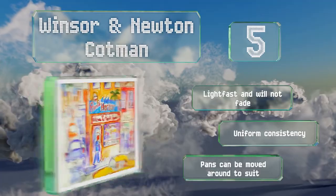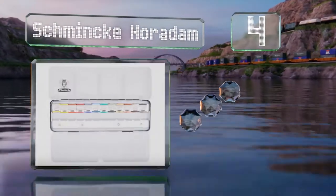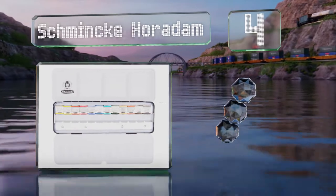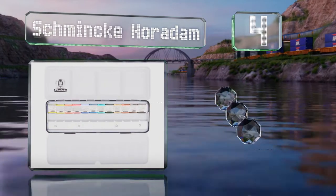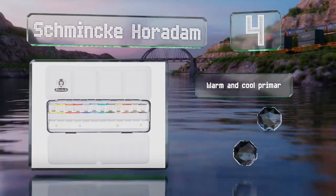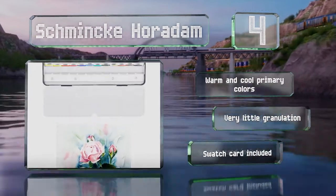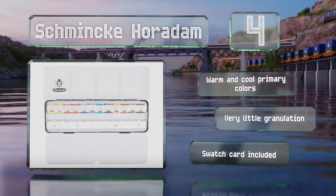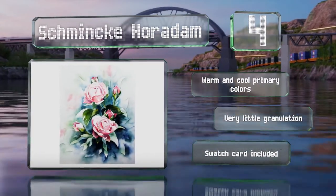At number four, coming from a company known for top-notch quality and tried and tested formulas, the artist grade Schmincke Horadam arrives in a sturdy metal container outfitted with 12 open spaces to facilitate easy mixing and double your palette. It features warm and cool primary colors with very little granulation, and includes a swatch card.